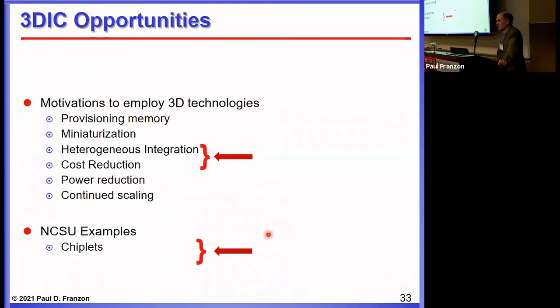The big hot topic today is heterogeneous integration and chiplets — the Intel plenary this morning covered this very well. The idea is to bring together different technologies into one package or even one chip stack, achieving cost reduction as well. This leads to the chiplet concept.